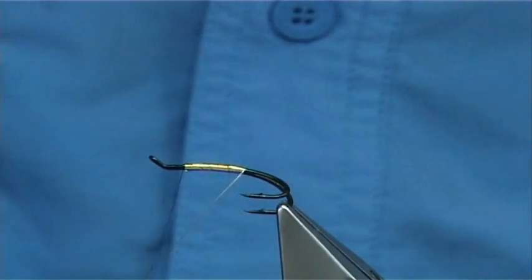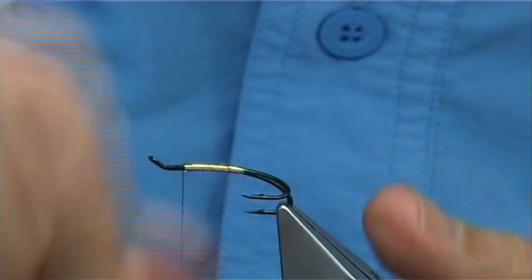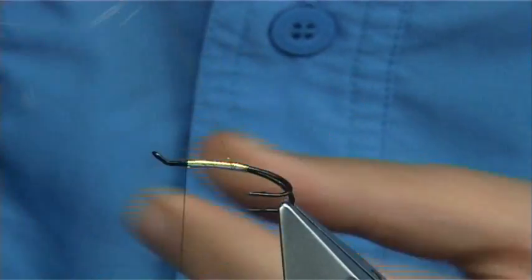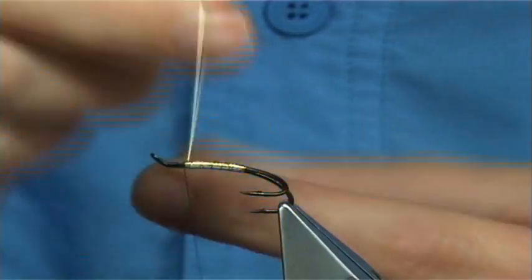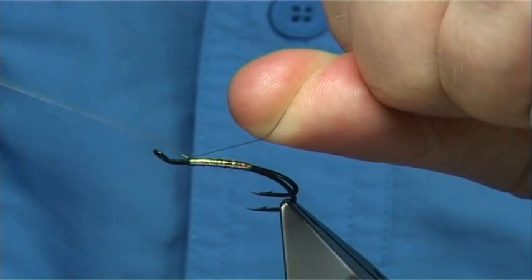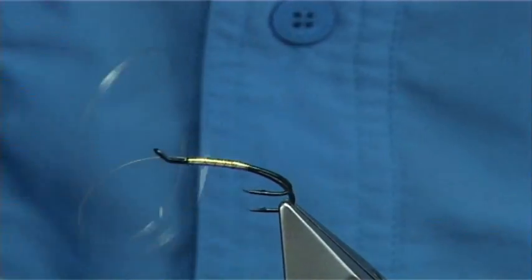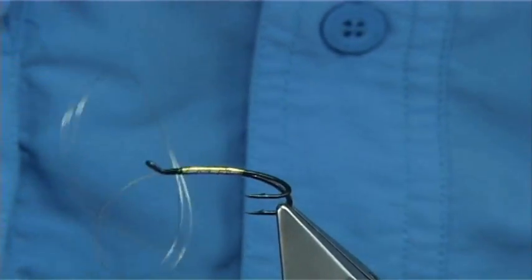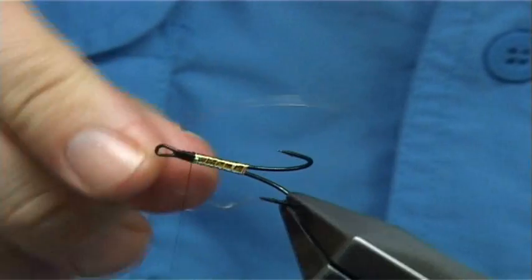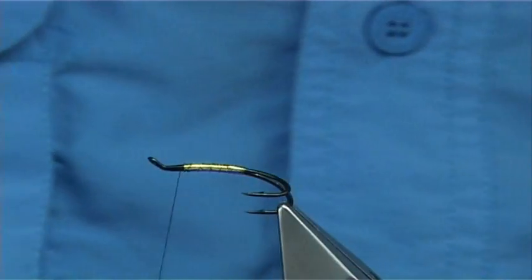And then to protect this, I'm going to do a full turn or two at the back, then rib the body nice and tight all the way up. Cross your thread at a nice 90 degree bend into the wire, make sure it's secure, take the thread down and come back up, then bend and break it off.